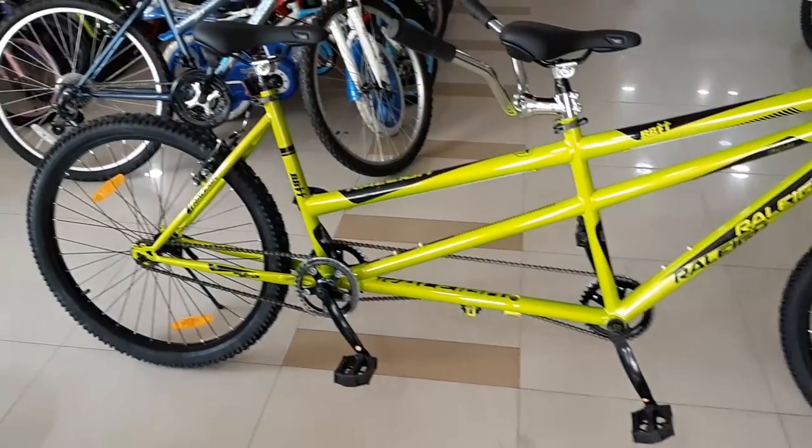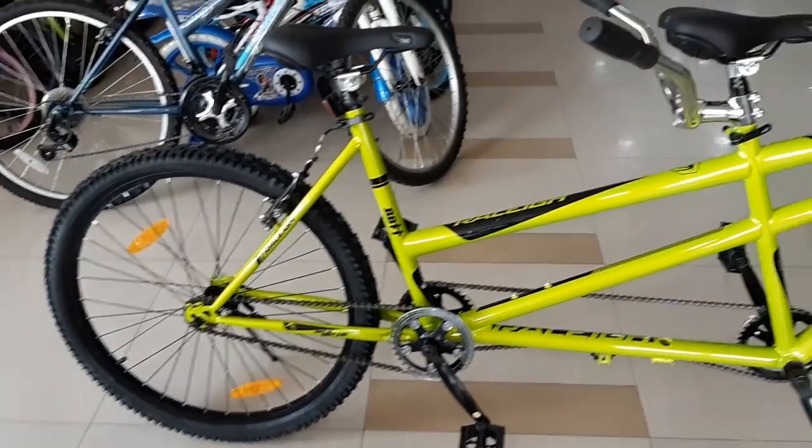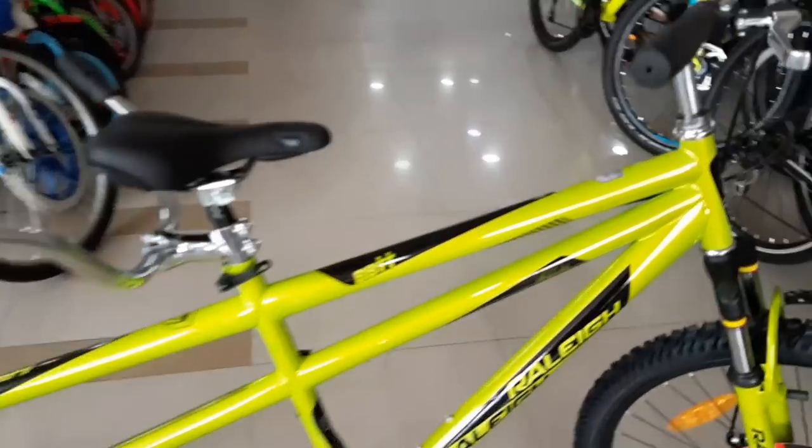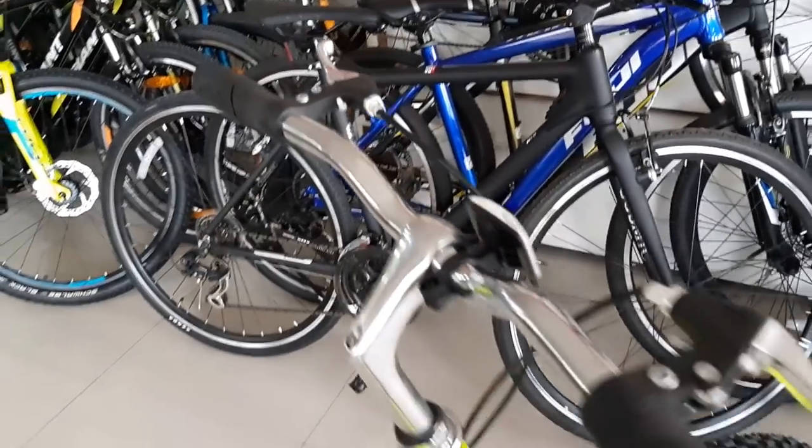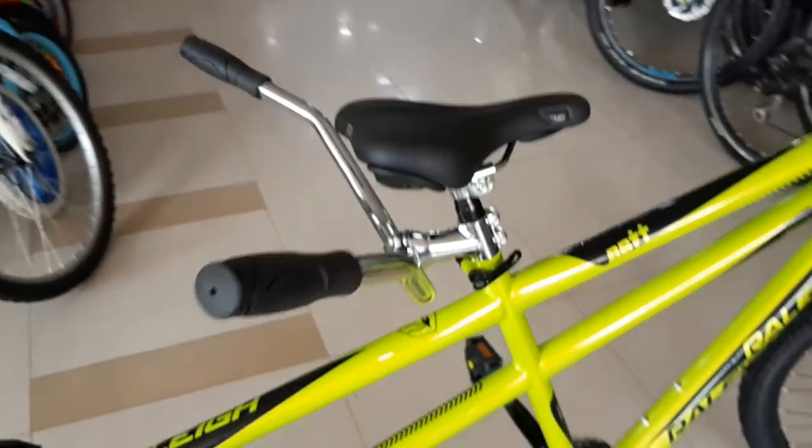This is Radar Tandem Bikes. Look at how long it is. The frame is made of steel. The handle is made of steel and alloy. In the seats, we have a quick release system here and on the other side too.